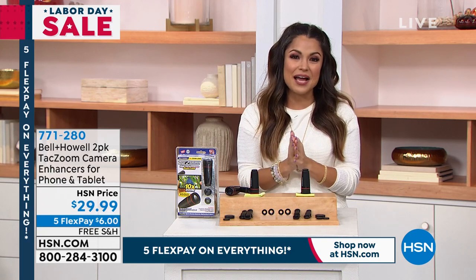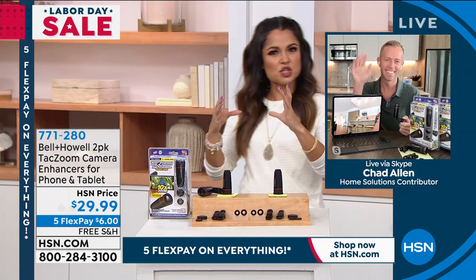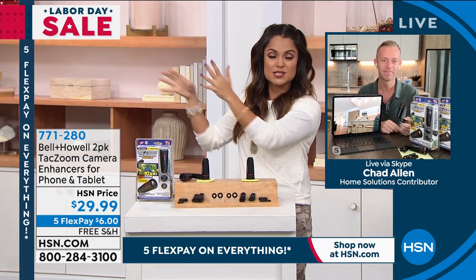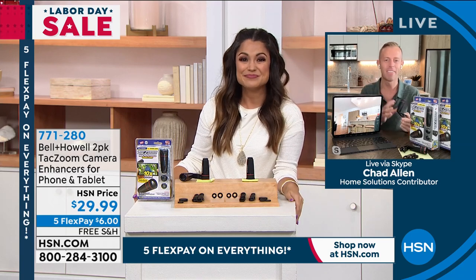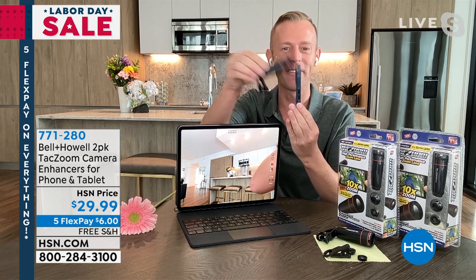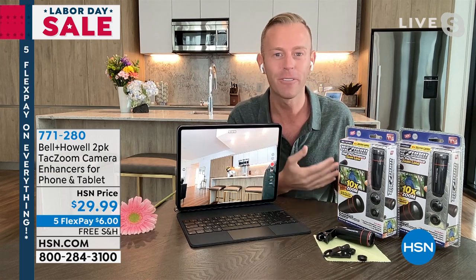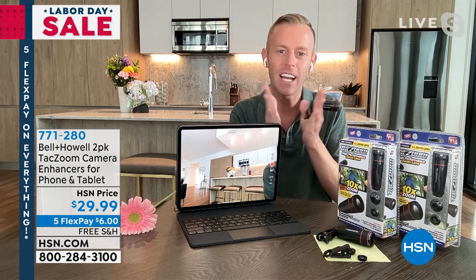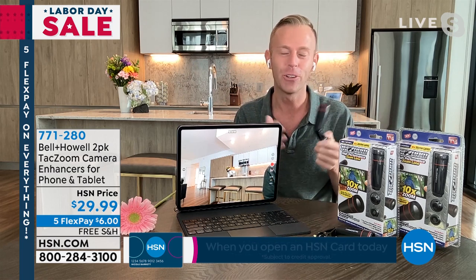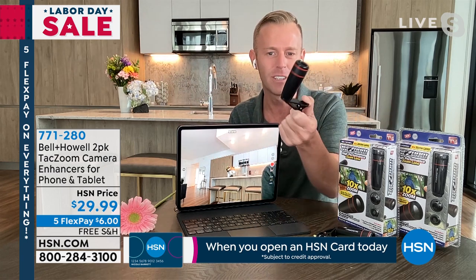Chad Allen is standing by live via Skype to show us how to use this. It's because our phones and tablets are super thin - you can't fit lenses in our phones anymore like we're used to with big DSLR cameras that a wedding photographer would use. Phones have gotten too slim. They're good for everyday use, but if you want to capture the grandkid on the soccer field or blowing out candles from across a 16-person table, this is the easiest, most convenient way to do it.